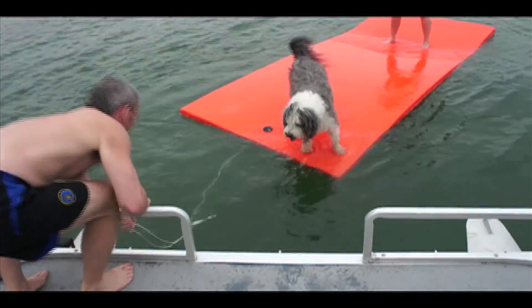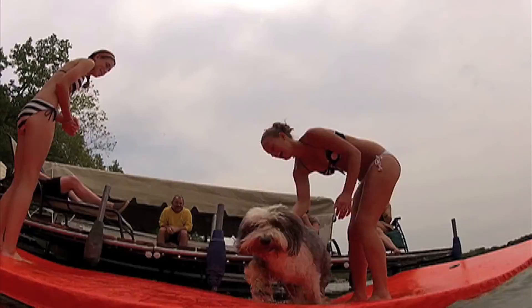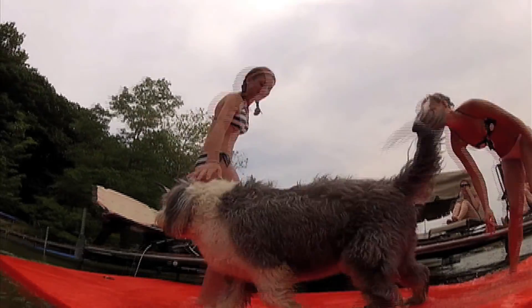It allows dogs to jump on and off of boats with ease, so they can enjoy the water as well. Because it's always more fun when everyone can play.